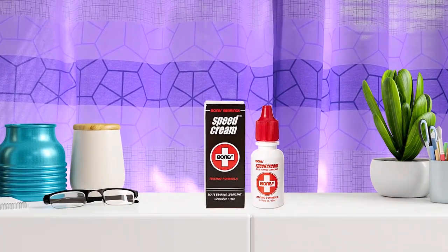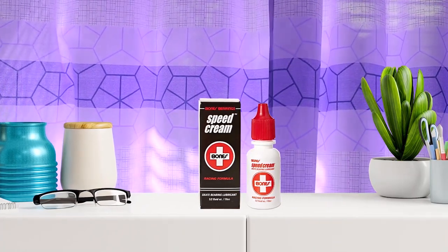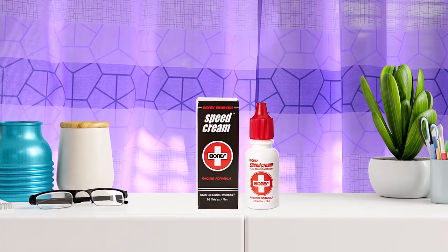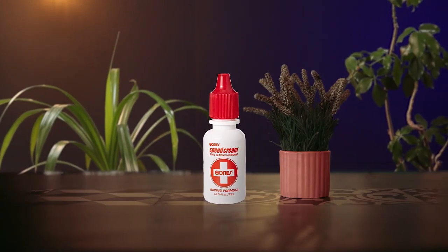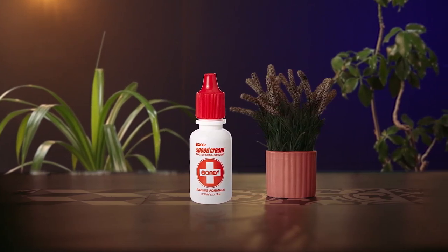If you are not comfortable using multi-purpose products or lubricants designed for other machines like reels and bicycles, you need a dedicated bearing lubricant. Then this is exactly what you get from the Bones Racing Formula Speed Cream. Many lubricants work best in certain conditions, but the Bones Speed Cream is excellent no matter where you live and what the situation is with your skateboard bearings. This product comes in a small bottle but it packs a powerful punch. This lubricant is extremely lightweight. Cleaning out your skateboard bearings and lubricating with Bones Speed Cream will make your skateboard feel brand new again.